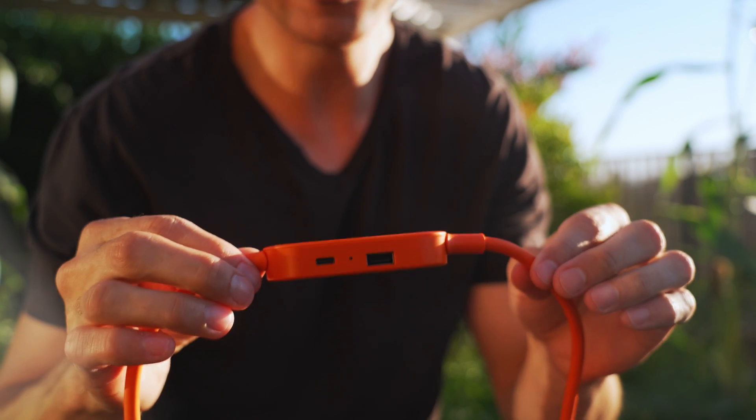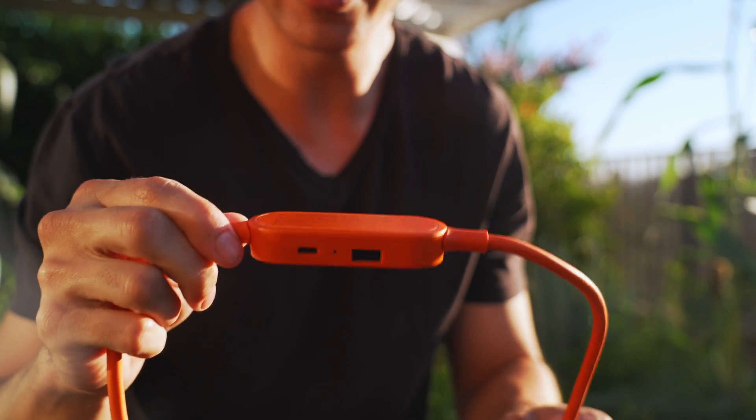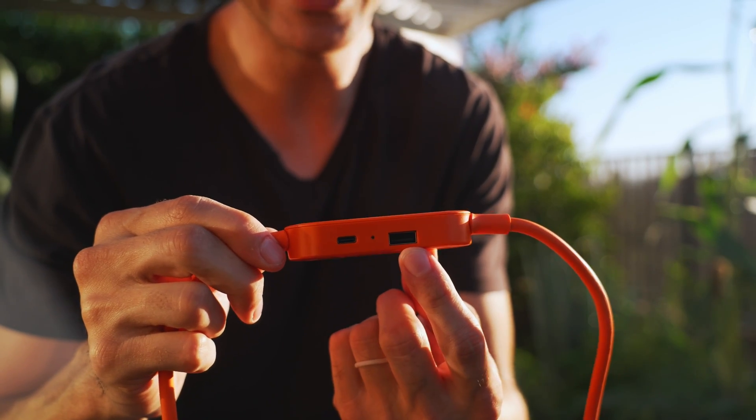The cable that connects to the solar panels has a USB output directly from the panel — you don't have to plug it into the power station. You get both USB-C and USB-A.